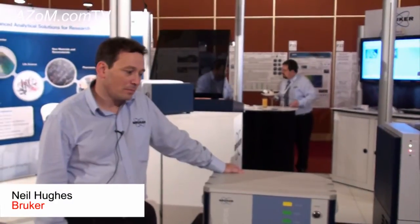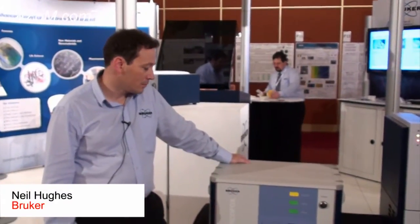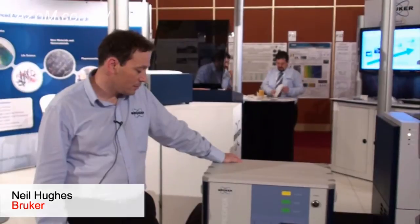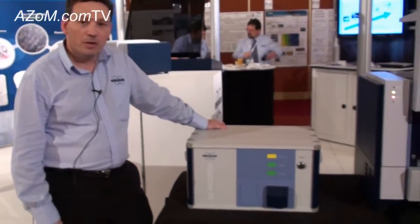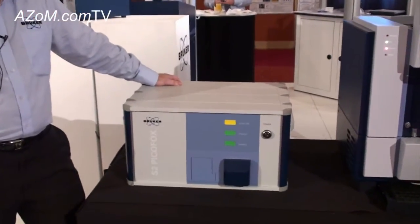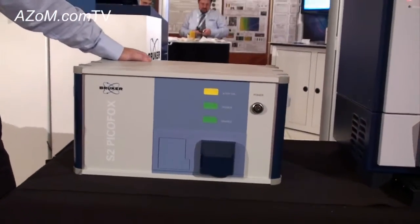This is Cameron Chai from Azon, bringing you another episode of Azon.com TV. Today we'll speak to Neil Hughes from Bruker, and he's going to tell us about their S2 PicoFox. The S2 PicoFox is a new technology — it's the total reflection x-ray fluorescence spectrometer.